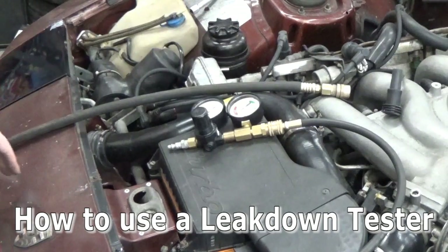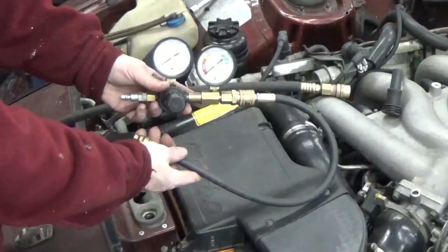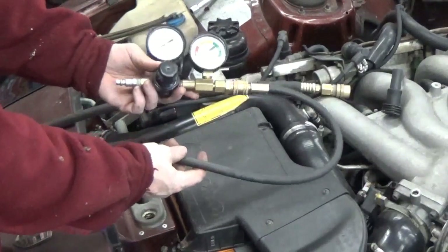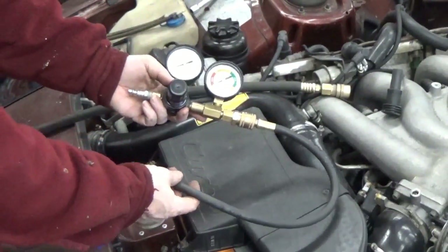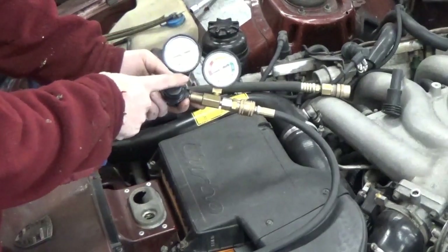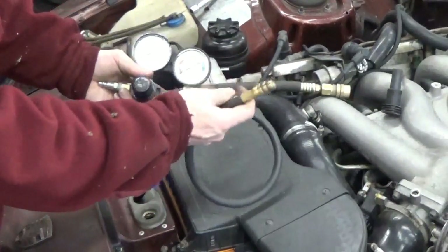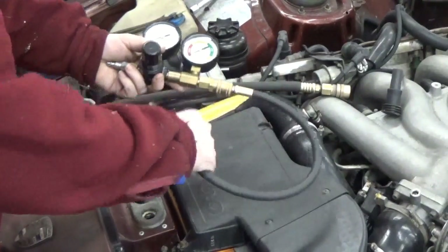I thought I'd do a little demo on how to do a leak down test. This is kind of a run-of-the-mill leak down tester — this might even be from Harbor Freight, I don't remember exactly where I got it. But it's got two gauges and a regulator, and then this hose part which unclips, and this is an adapter for a spark plug hole.